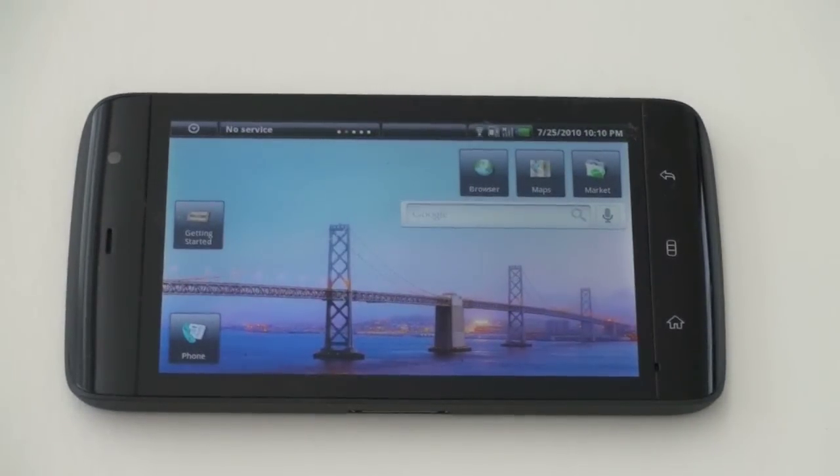What's up everyone? John Rettinger from TechnoBuffalo here. I want to give you a software and hardware overview of the Dell Streak as it gets ready for its stateside release, to help you decide whether or not it's going to be a smartphone and tablet for you.